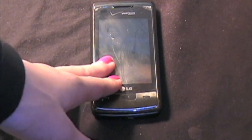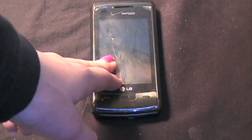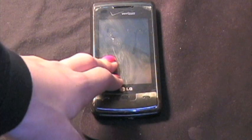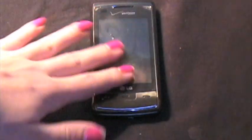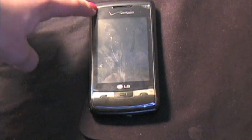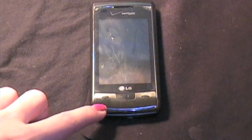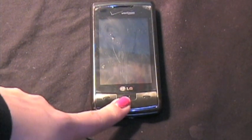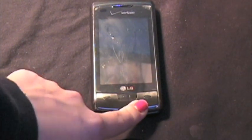We have our touch screen display right here and it is 480 by 800 pixels and it is a resistive touch. Then we have our light sensor up here, our speaker grill, our send key, our clear which doubles as voice commands, and our end and power button.